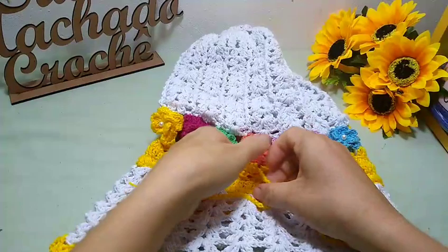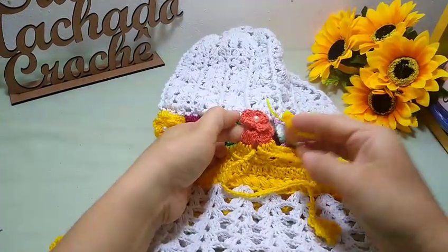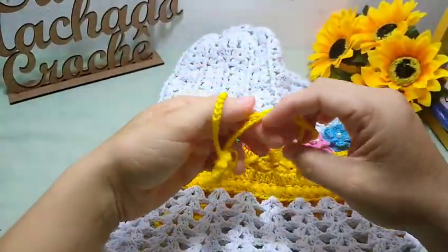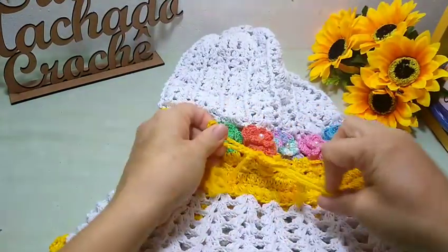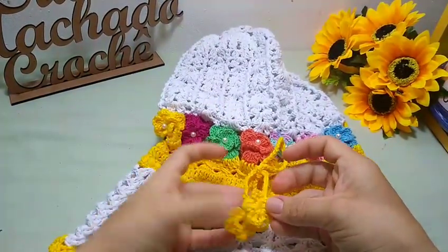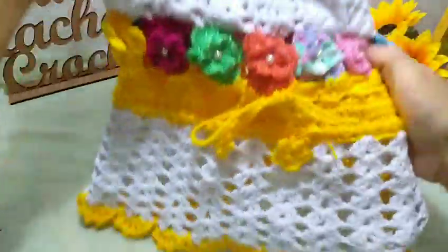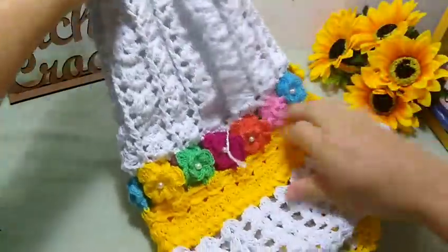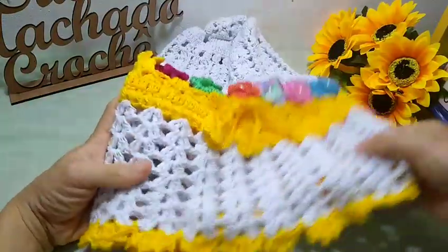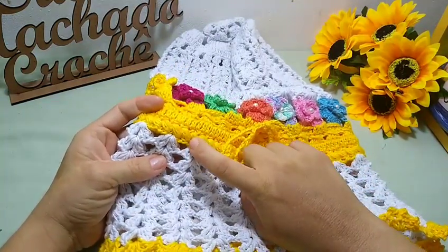Pronto. Passei ela aqui — as duas pontas ficaram saindo daqui. A que eu tinha deixado aqui, na hora que eu cheguei com essa, eu puxei essa pra cá. Agora, aqui eu vou amarrar, dou a minha laçadinha e faço o meu lacinho. E olha só como que fica. Se você quiser colocar uma pérolazinha aqui, pode também. Olha que charme que fica a nossa capa de liquidificador. Muito linda, né, pessoal? E como eu disse, se você quiser mais quantidade de leques pra que ela fique mais rodadinha, você pode pular somente um espacinho aqui no nosso ponto puff deitado.